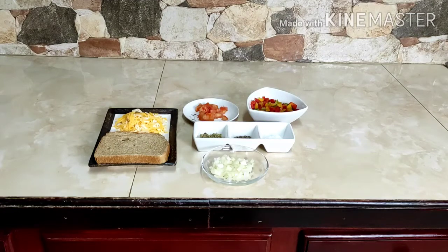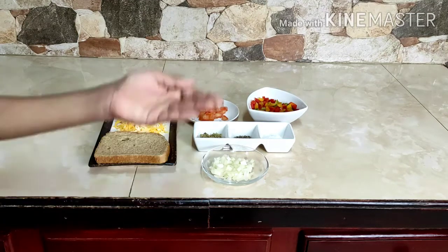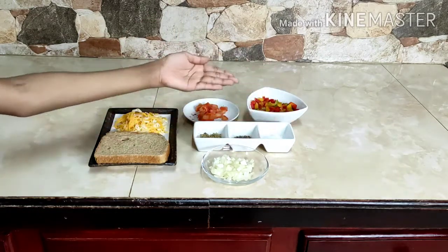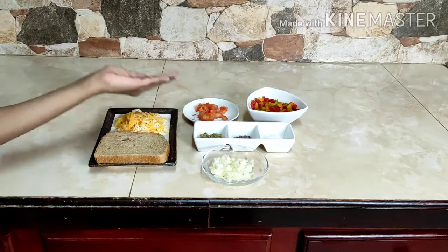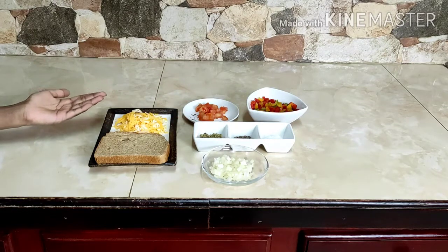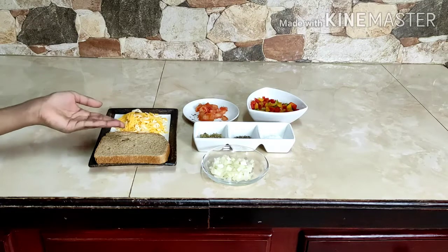This is a vegetable open sandwich. The ingredients required are onion, bell pepper, tomatoes, salt, black pepper, seasoning, mixed cheese — either Mexican or Italian, whatever you have — and a slice of bread.